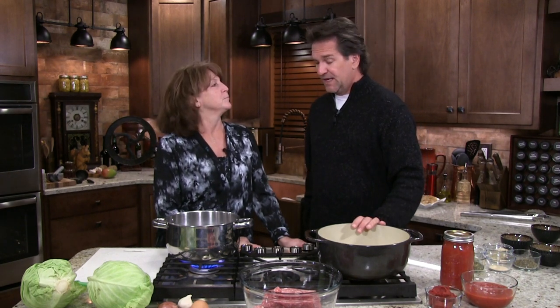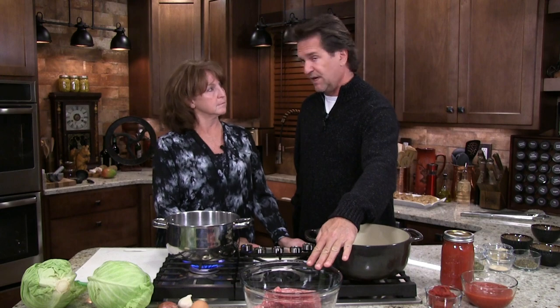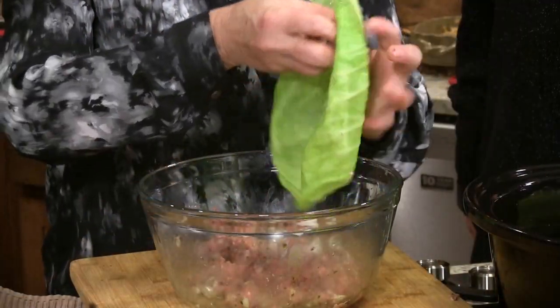If you're in the mood for Italian but you don't want pasta — no heavy carb dish — here's what I would do. Here's some of our pork and our burger. We're going to take a pound of each, a pound of pork and a pound of beef, and make a nice little cabbage wrap.